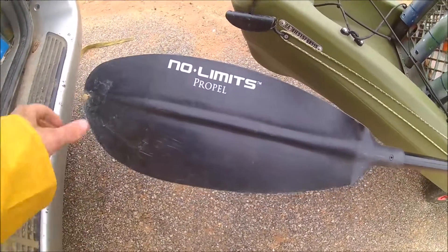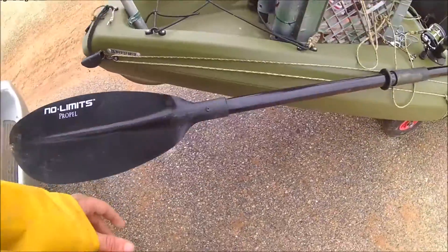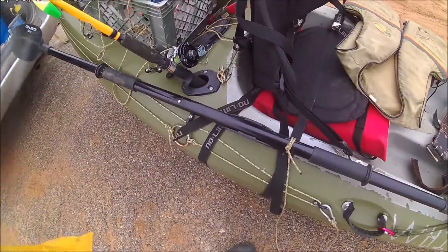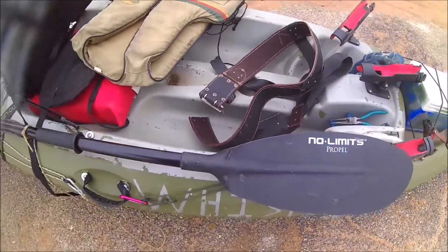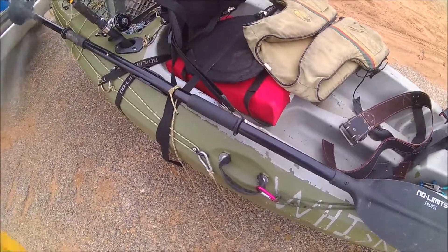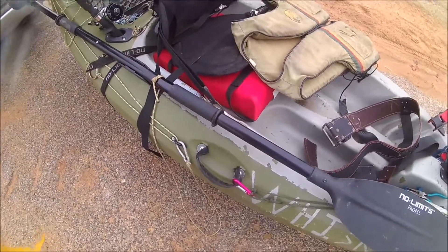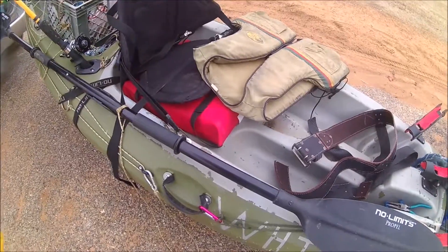I use the NOVEM paddle for my kayak. I don't remember exactly how long it is, but this is the paddle I use in my kayak. It works good. I'll probably eventually upgrade to maybe something a little longer, but for now this gets the job done.